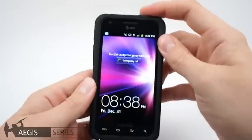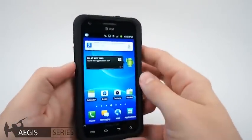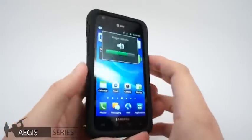Let's check out some of the features this case offers. The volume rocker is very responsive and feels great to the touch. The screen is super responsive with our screen protector.